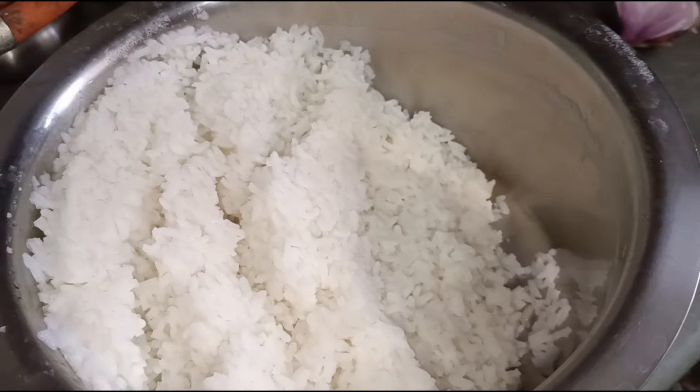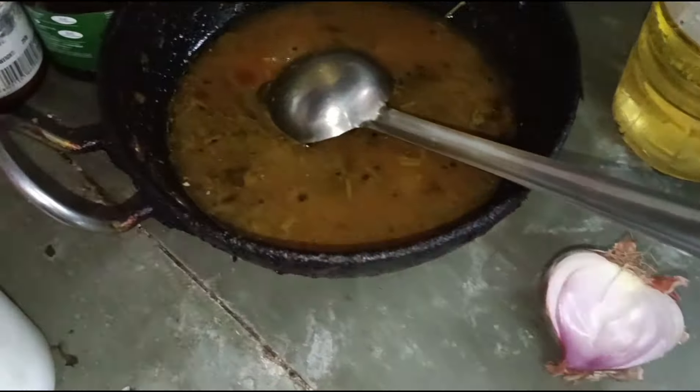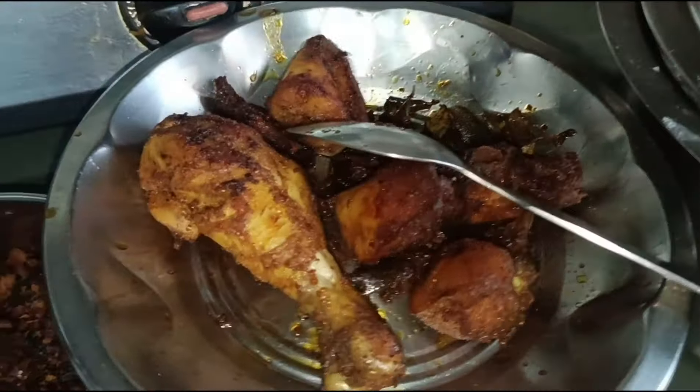Let's cut the egg and put it in the pan. Now I am going to cut the egg. Let's cut the egg, cook it, and go to the pan. Let's try the egg and cook it.